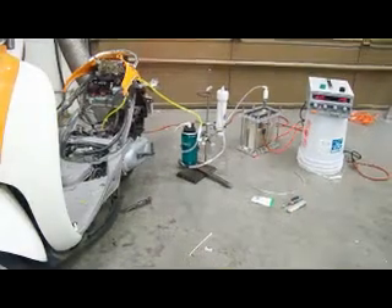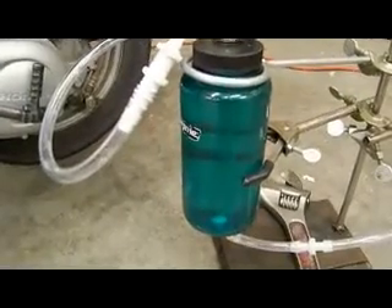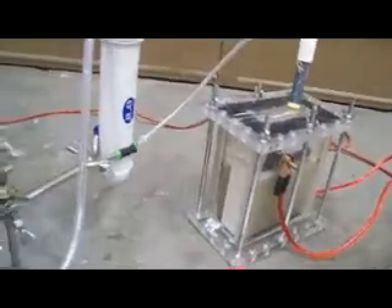I'll take the camera here and show you a closer view of this. So we have the hydroxy going into the top of the carburetor here, and there's the line. There's the production. I have these two plugged off so it's only pulling its air from the top of the carb there.